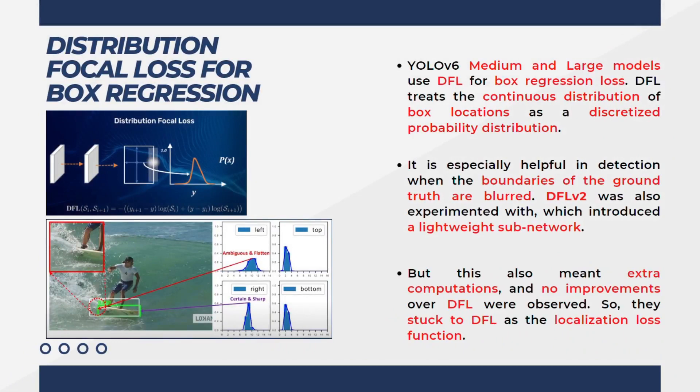Finally, they introduced the distribution focal loss, also known as DFL, for bounding box regression. YOLOv6 medium and large models use DFL for box regression loss. The DFL treats the continuous distribution of box locations as a discretized probability distribution, using a discretized probability distribution instead of a continuous distribution of box locations.